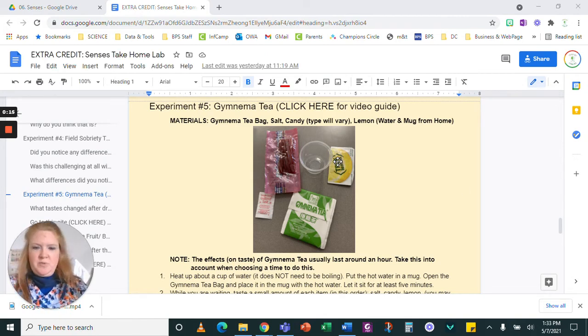Your materials for this one are going to be your Gymnema tea bag. You're going to need salt. You're going to have a type of candy — for this one I'm just going to use Skittles. Whichever one you get in your bag, you might have gummy bears, Twizzlers, Starburst, Nerds, or something else. And then you're going to have the lemon, and you'll need from home a mug and some water.